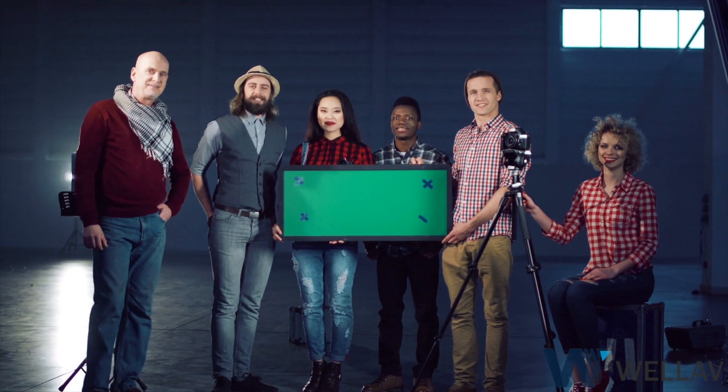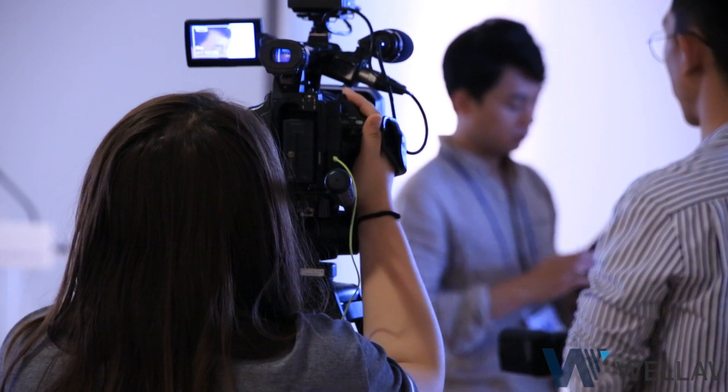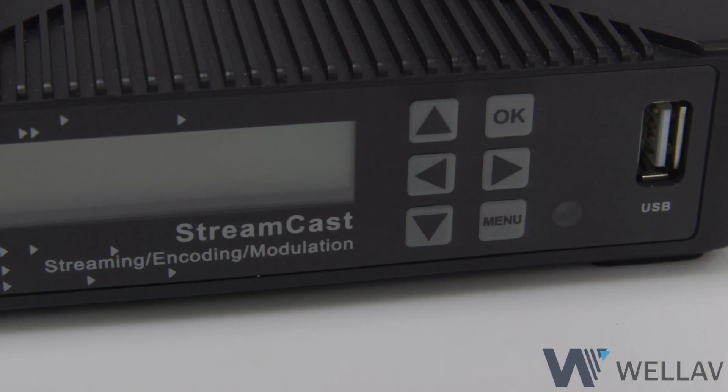Spend less time engineering custom solutions with Streamcast from Wellav. Find Streamcast online or contact one of our distributors today.